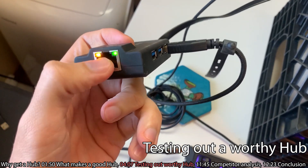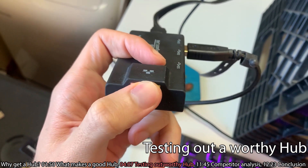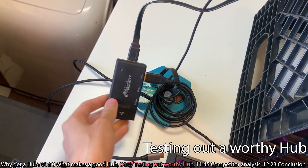A hub with lights on it — definitely don't buy hubs that have lights. It's extremely annoying at night. You don't need it, just don't do it. It's not worth it.